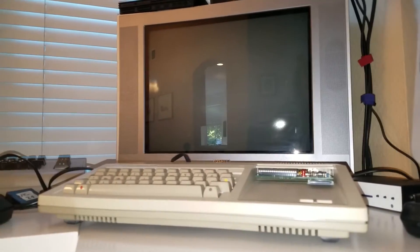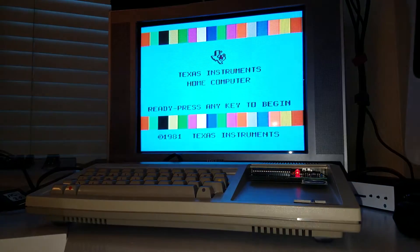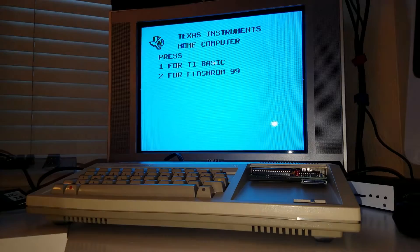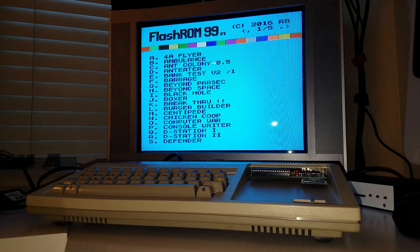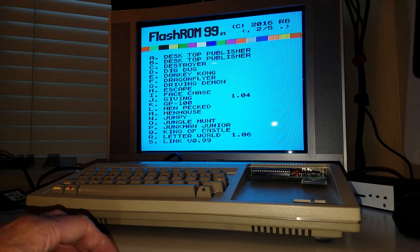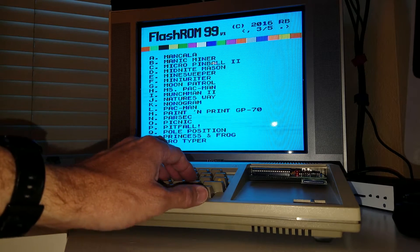So let's try it out. I'm going to turn this on. Flash ROM. Here is the list of games. Let's pick... Moon Patrol.